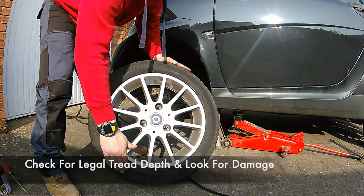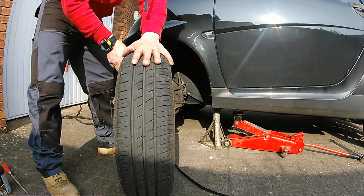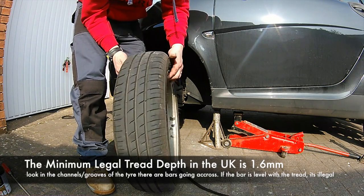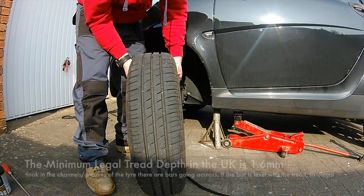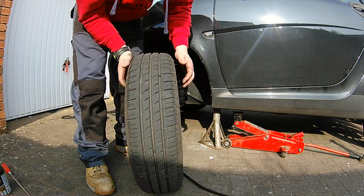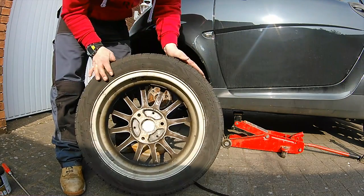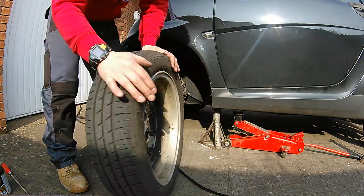We're done checking the outside for any cracks, any bulges, any tears. Then we're going to move on to the actual tread itself in the centre of the tyre, looking for even wear. In these grooves are actual tread bars which indicate the minimum tread depth, which are a legal requirement here in the UK of 1.6mm. Just look for any nails or anything — you might as well do it while you've got the tyre off. Then check the inside as well, again for bulges, wear, rips, tears, etc.